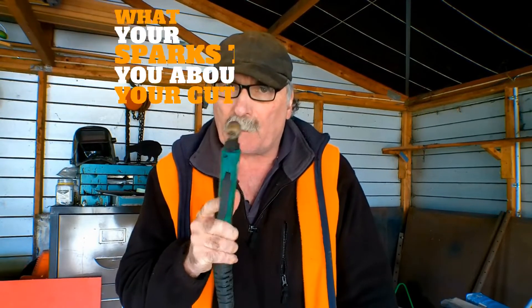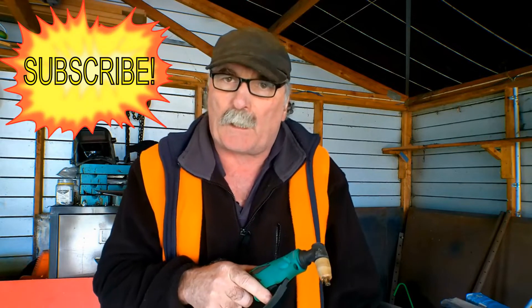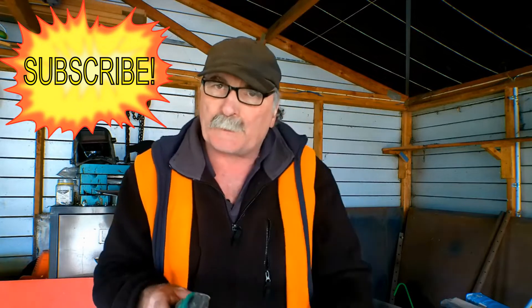G'day guys, Pete from Pete's Tools. What's the old topic going on about today? What your sparks tell you about your cutting — whether you're doing it right, whether you're doing it wrong, or whether you're doing it indifferently. I'll show you a little trick that an old guy taught me when I first started plasma cutting. Anyway guys, like my videos, subscribe, drop me a like, drop me a comment, come say g'day at Pete's Tools.